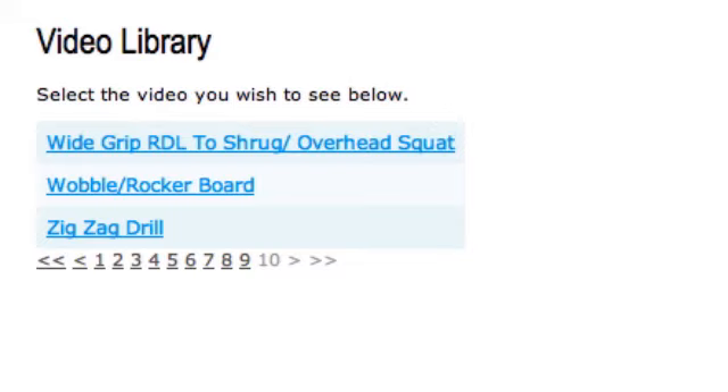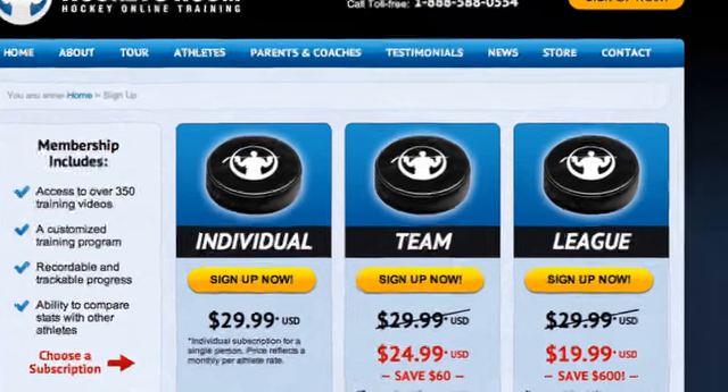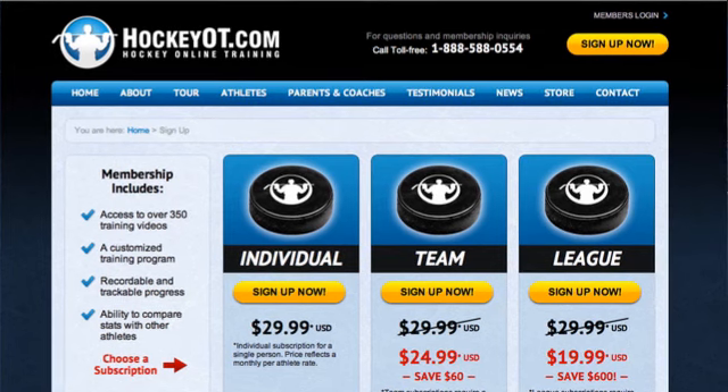This is definitely a program I recommend — I'm using it myself right now and I would love to see as many young athletes as possible using this to better themselves both during the off-season and in-season. Go ahead and click the link in the description and you'll be taken to HockeyOT.com. Once you get there, you'll notice a few different sign-up options based on whether you're registering as an individual, a team, or a league. Click the option that makes the most sense for you — it's a month-to-month membership, you can cancel at any time, there's no obligation. It's definitely a great program and one that I'm enjoying and using myself right now.